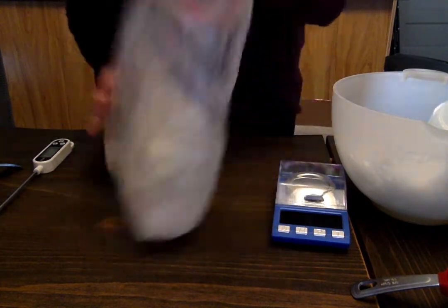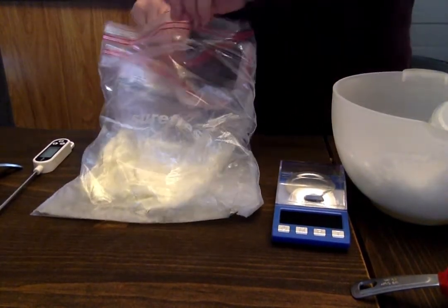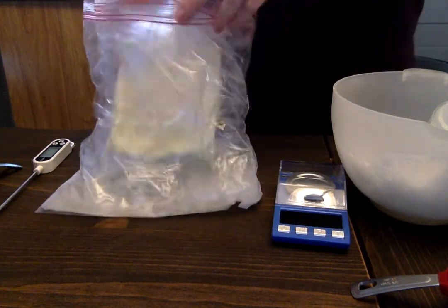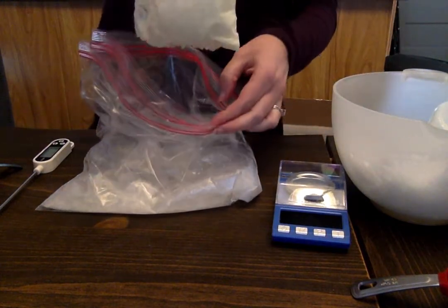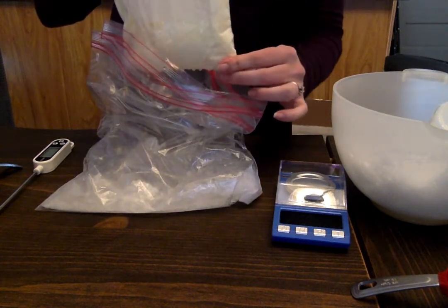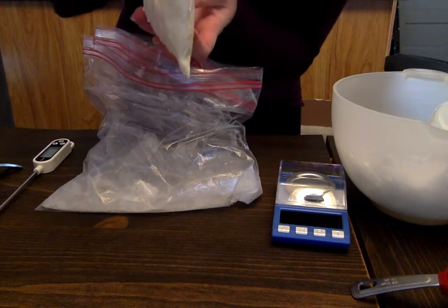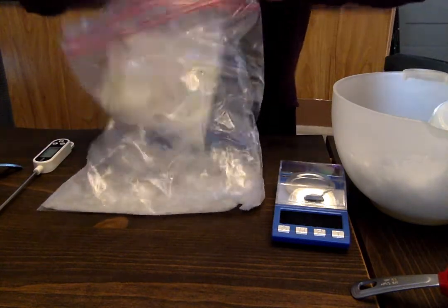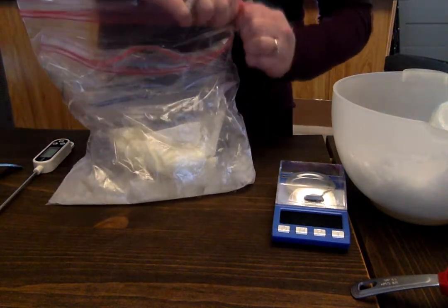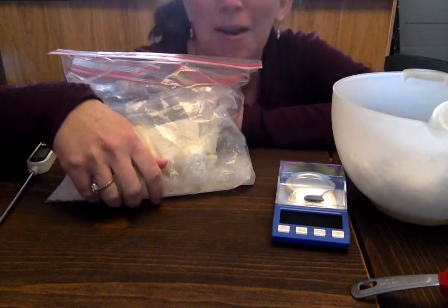You'll start feeling it thicken. Mine's not quite at an ice cream consistency yet, but when it is, you can take the inner bag out. Key thing here: you want to wipe off the bag because it's now coated in salt water — so unless you want your ice cream to be salted, wipe off the water. Then cut off a corner and pour it into a bowl and eat it. Make sure you take a picture of your ice cream before you eat it.